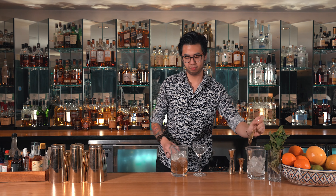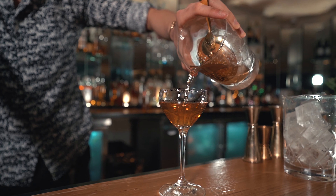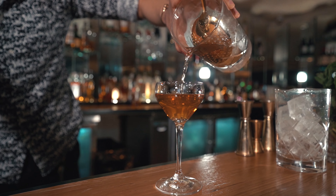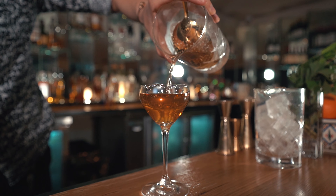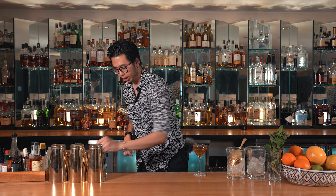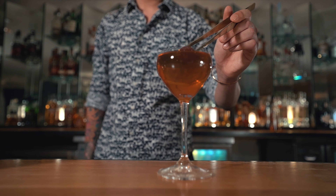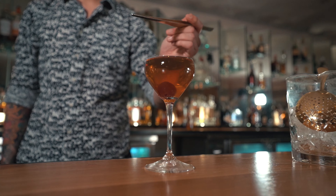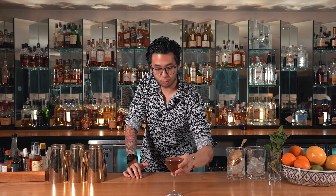Strain it out into our Nick and Nora glass, and then garnish with a brandy cherry. And there we are — our rye Manhattan.